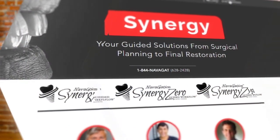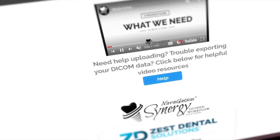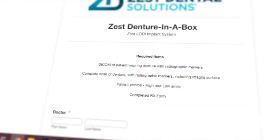Once you've completed these steps, you can upload your case through the Zest portal on our website navigation.net. Please also be sure to upload the patient smile and profile photos, as we will be using this to design the patient's new denture.